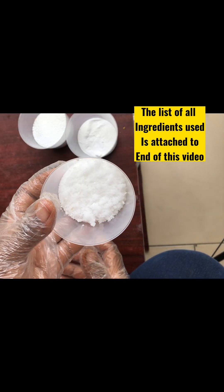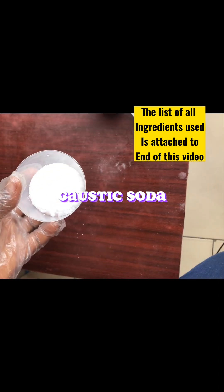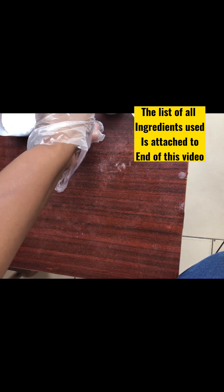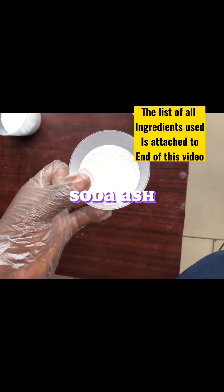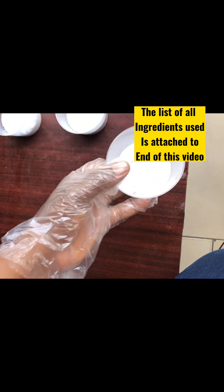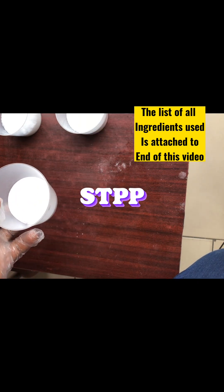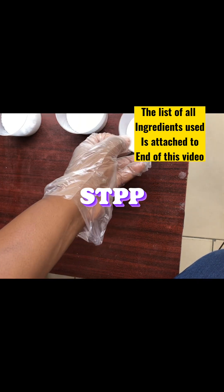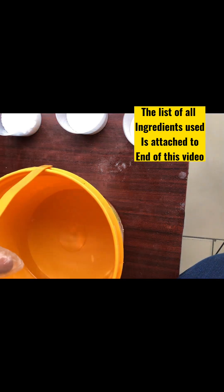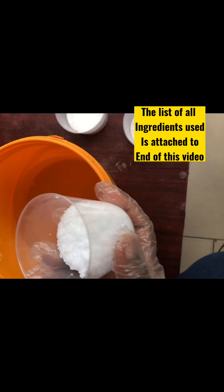We'll be needing caustic soda — I've already measured it. All the weights of the components will be listed in the description box below. This is soda ash, and this is our STPP. You can buy all of these from your chemical store around you.